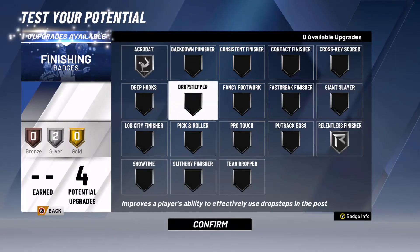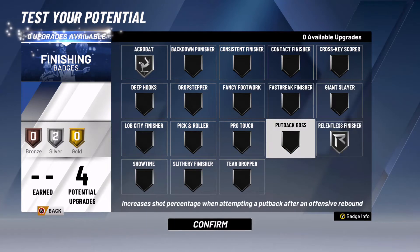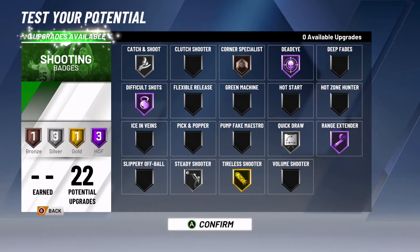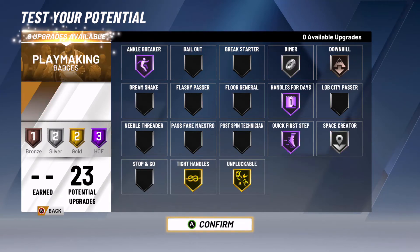Now we're moving on to badges — this is probably the most important part of your player. For finishing, I have Relentless on Silver and Acrobat on Silver too, so that we can hit those tough layups and drive in, because we all know Kyrie Irving is one of the best finishers in the league. For shooting badges, we have the important ones on Hall of Fame or Gold, but if you feel you don't need some of them you can always adjust. For playmaking badges, I definitely recommend having Hall of Fame quick first step because it boosts your player, and also handles for days so that you don't run out of stamina.